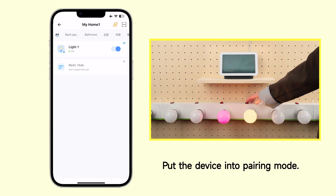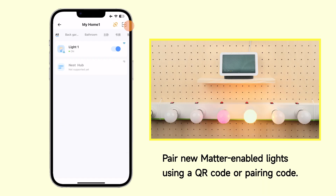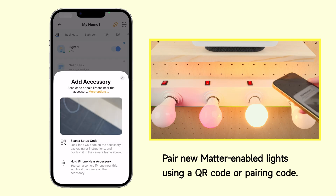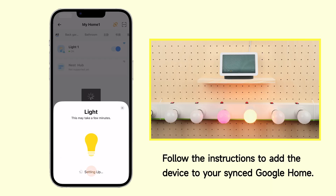Put the device into pairing mode. Pair new matter-enabled lights using a QR code or pairing code. Follow the instructions to add the device to your synced Google Home.